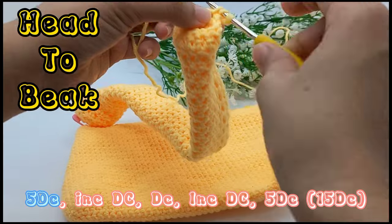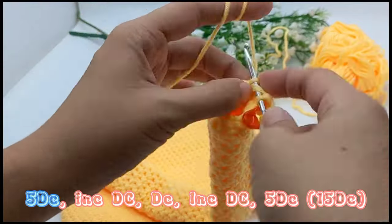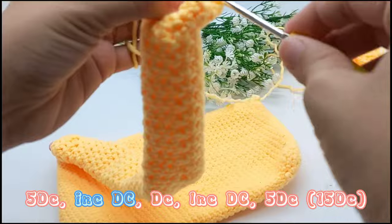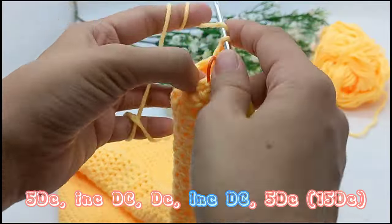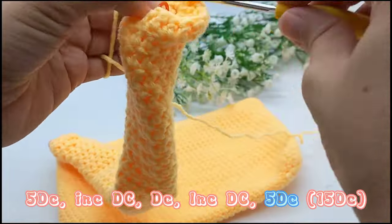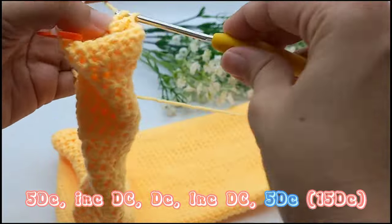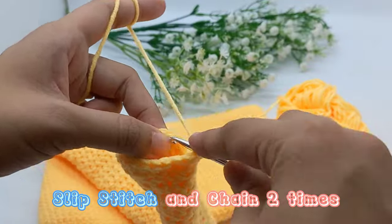5 times double crochet. Increase double crochet. Double crochet. Increase double crochet. 5 times double crochet. Slip stitch and chain 2 times.